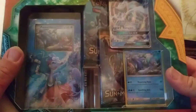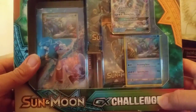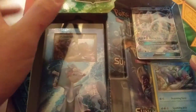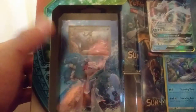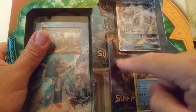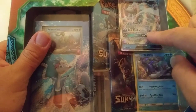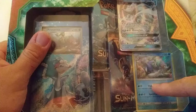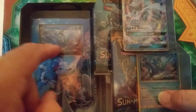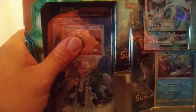Hi guys, welcome back. Today we're going to be opening this Sun and Moon GX Challenge Box. It includes one complete Pokemon Trading Card Game theme deck, two booster packs, a Primarina GX card, and a Primarina regular card. Let's open this up and see what's inside.